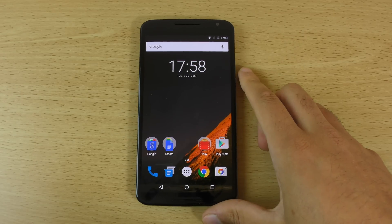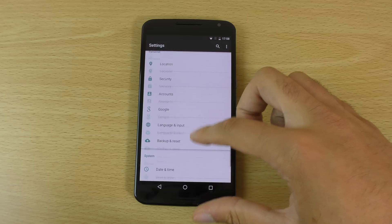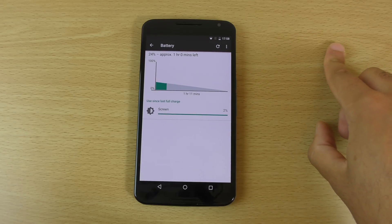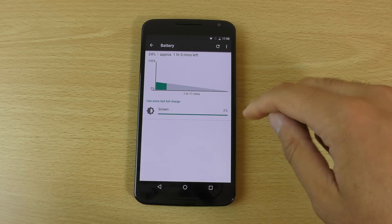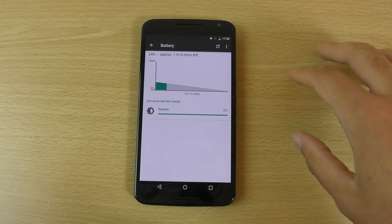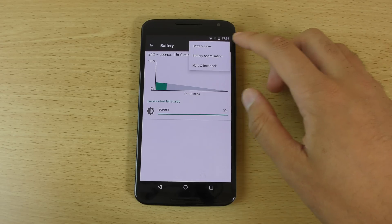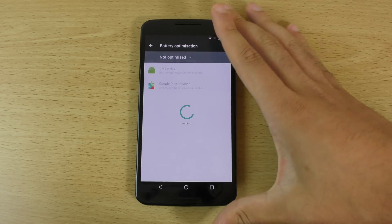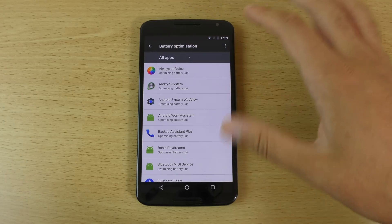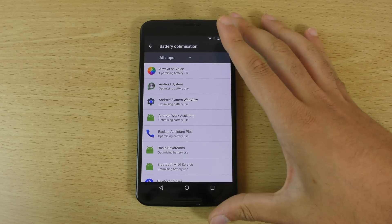There's also been some big optimizations when it comes to the battery. You now have this Doze feature which apparently gives you deep sleep optimization, and some people have been saying it's like double the battery life of the Nexus 5. You can see we do have some settings here for optimization, and you can see each app and choose whether you want to optimize them or not.